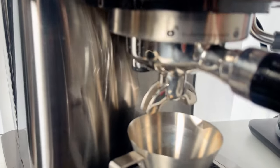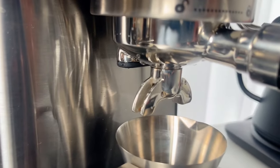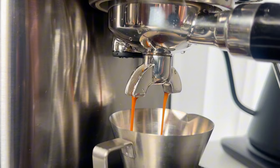Time to check the result. Right now it's in the pre-infusion stage. The brew pressure is ramping up to the green zone. Great, it doesn't leak.